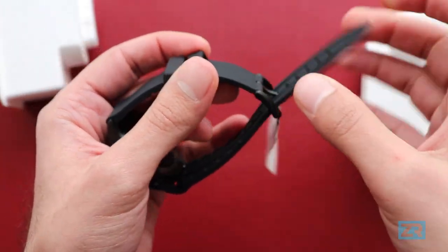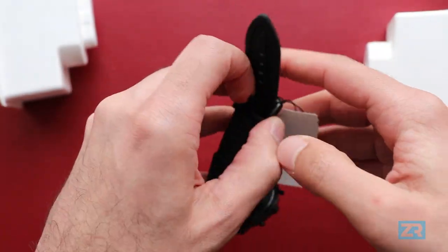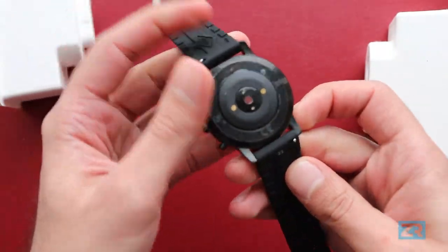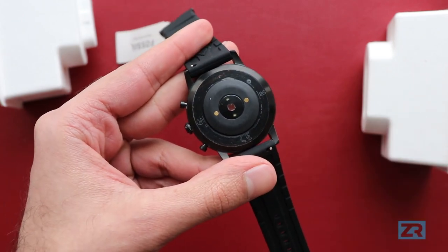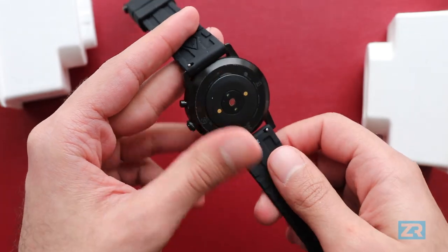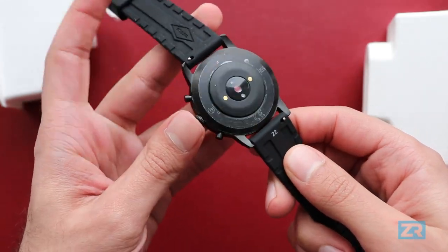Moving over to the back, you've got the heart rate monitor, which is where the Hybrid HR actually gets the HR name from. It also has a pedometer so you can track your steps, and it tracks your sleep as well.